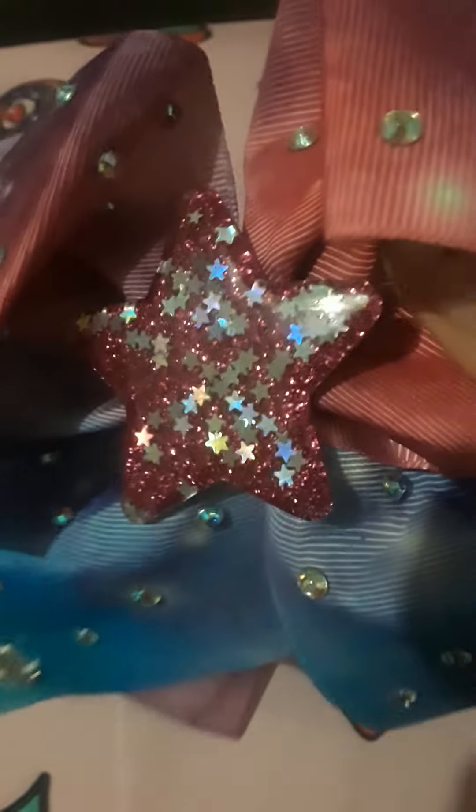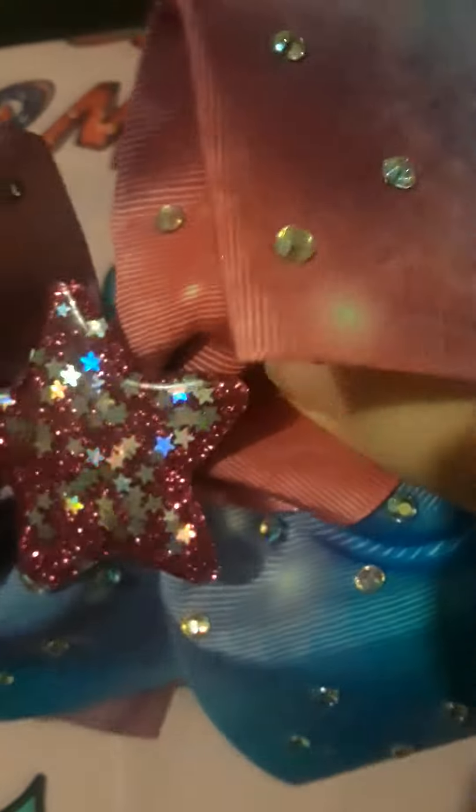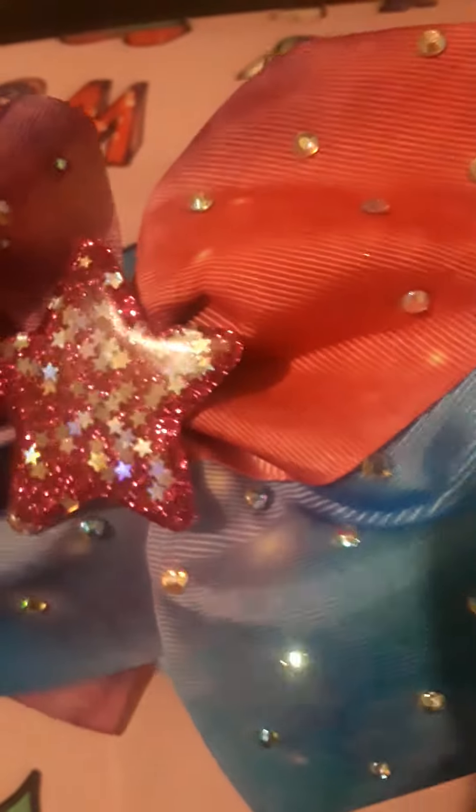It has glittery stars inside of a big star in the middle. It's blue and purple and pink, and then it has these gems on it.